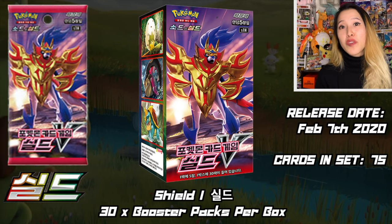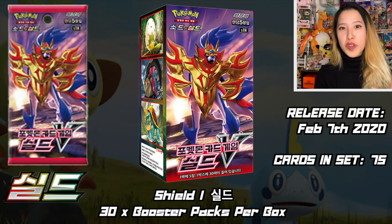Hey guys, what's going on? It's Krista Collects, and in today's video I'll be opening up the Korean version of Shield. I have not yet opened this on my channel, and yes it is half of Sword and Shield base set in English. Of course today we'll just be focusing on Shield — the other half will be Sword. Both sets actually came out on February 7th, 2020, so over a year ago already.